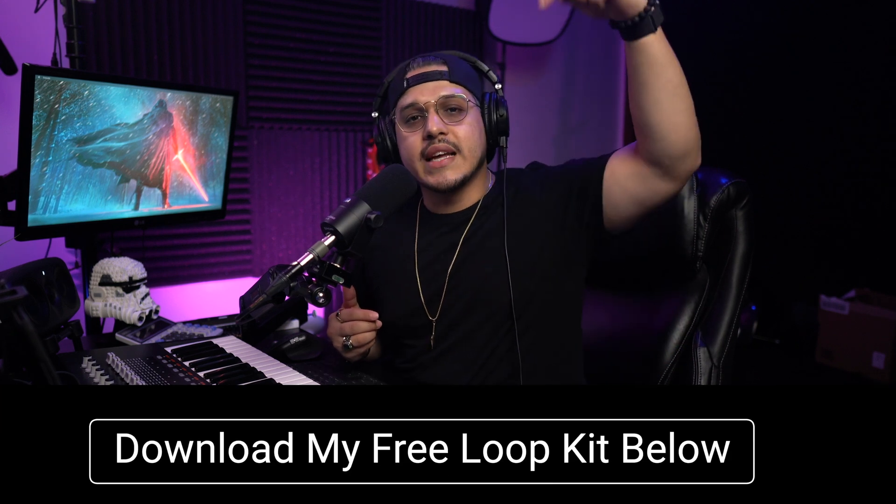Before we get started, though, don't forget to download my free production loop kit. This kit contains five original loops with their stems and all major and minor triad chords in MIDI form. The pack is totally free, and you can get it by clicking the first link in the description.